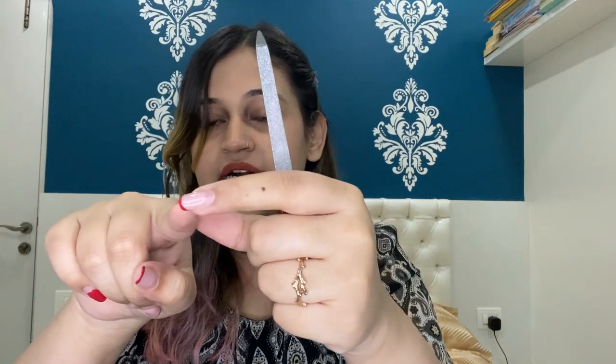We also need aluminium foil — I've already cut it into small square pieces so I don't waste time later. And a nail filer, because I'll be filing the tips of my nails so the gel nail polish at the tips gets removed somewhat, making it easier for the acetone to penetrate and remove the gel nail polish.